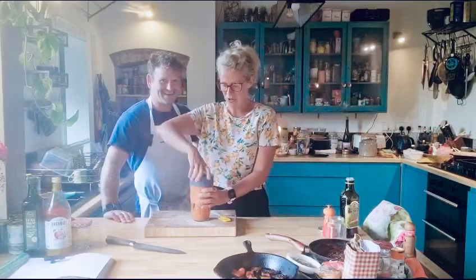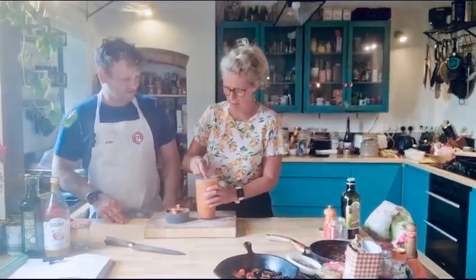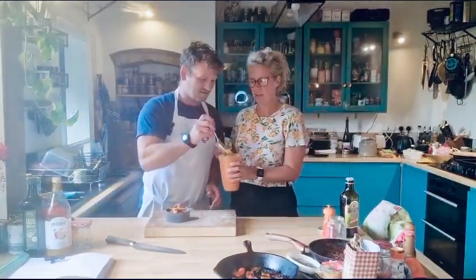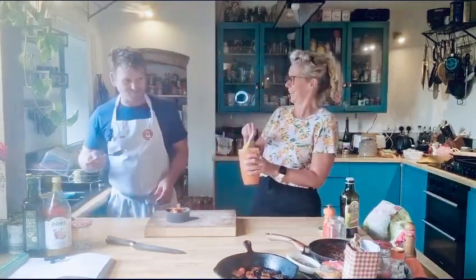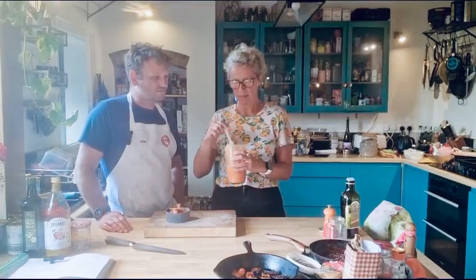And that is literally it — it is so, so simple, so delicious, and so worth doing. If you keep it in the fridge, you can have it on your toast or your eggs, and you can use it as a tomato purée. We have these quite a lot.